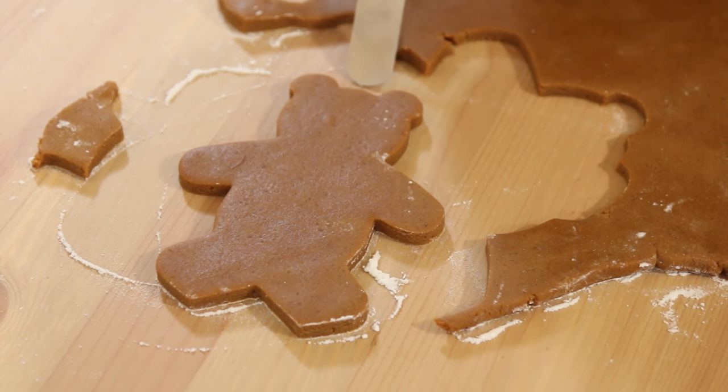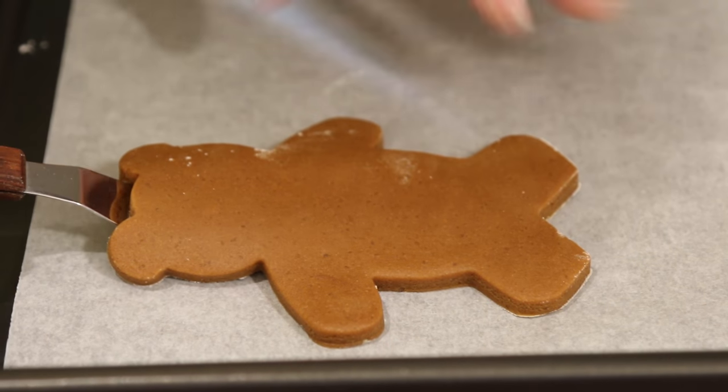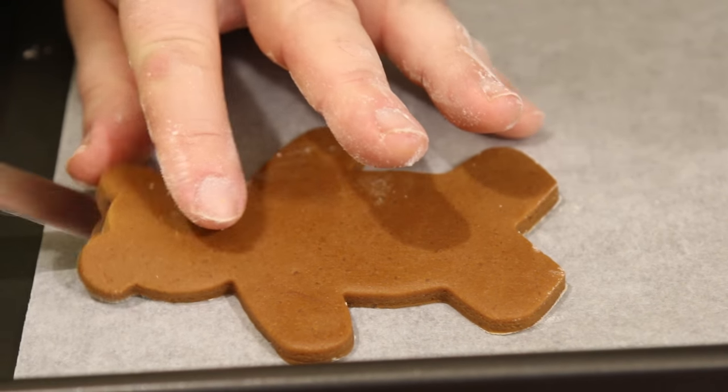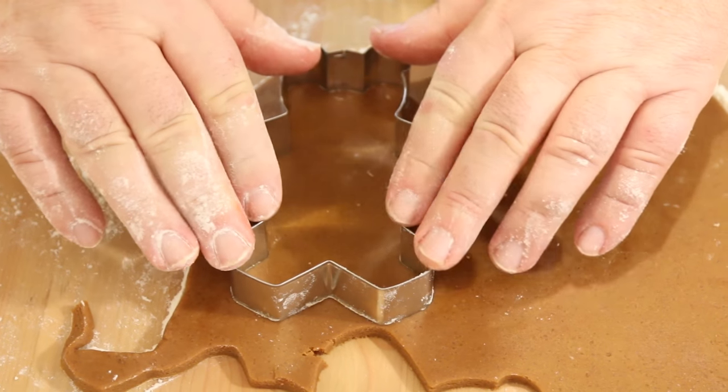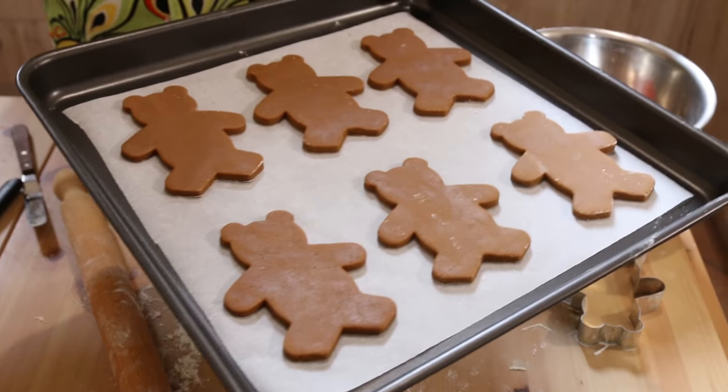Now I'm going to slide a palette knife under there, lift the little fella up, and we're just going to lay him out on a lined cookie tray. I'll get on and cut out some more teddies — so we got six teddies from that mix.